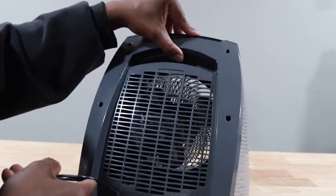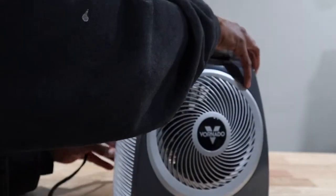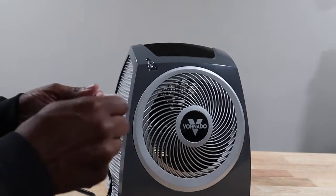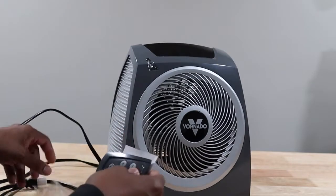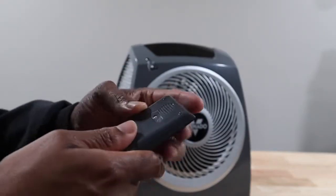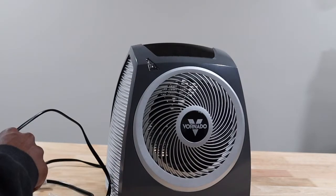That part spins. Usually heaters have a filter but this one does not have a filter, at least not that I can see right now. You can put your hand right here if you want to lift it up. Got the remote — and of course you've got to take the little safety paper off for the battery to be activated. I'm pretty sure it takes one of those circle batteries, a CR2032 or whatever it is.